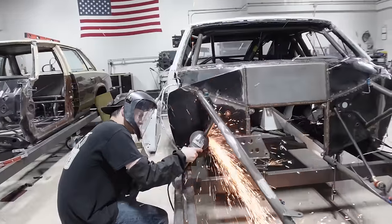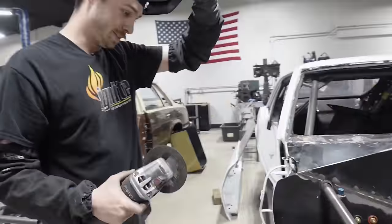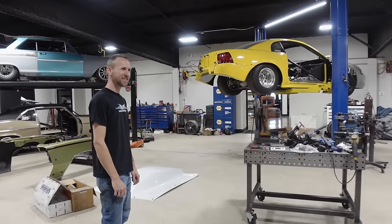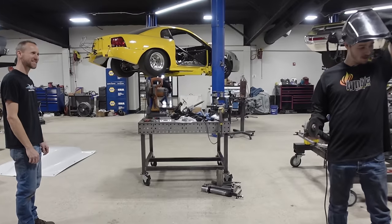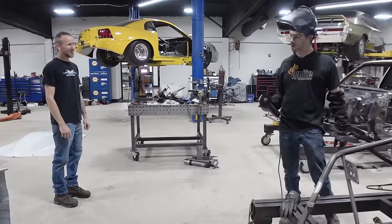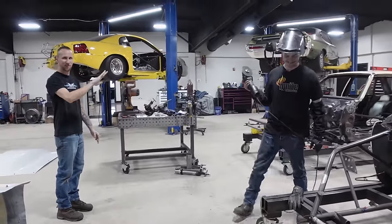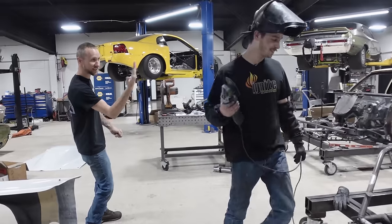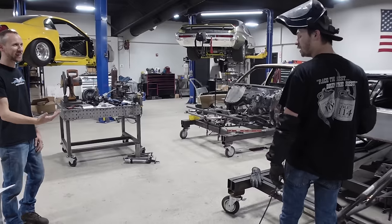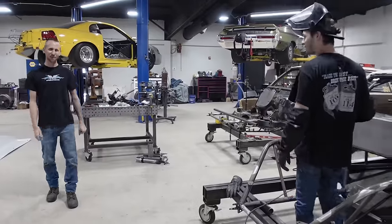Moments later. The relief cut didn't really do what it was supposed to do that time. You didn't ever cut a tree down? I did a little relief cut first, hoping that it wouldn't spring, and it still sprung. You had the blade buried all the way through the tube. Cut halfway through on this side and then come from the other side so that you don't have an entire blade engagement. I never claimed to be a lumberjack.